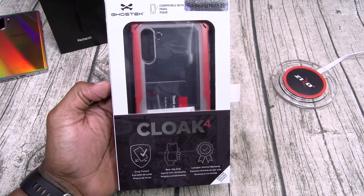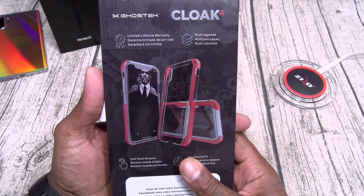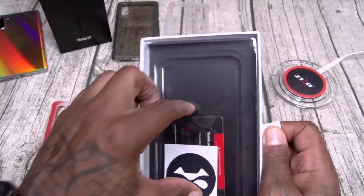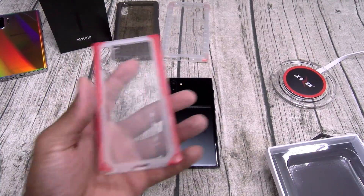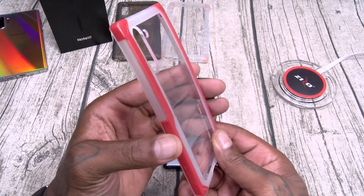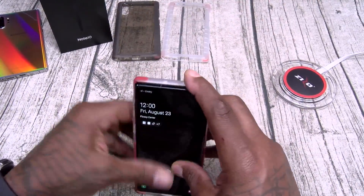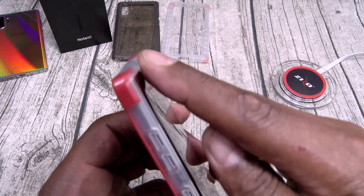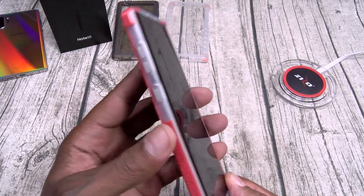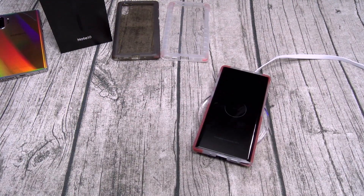Next up, the Ghost Tech Cloak 4 at $20 - drop tested, non-slip grip, limited lifetime warranty, multi-layer technology, soft touch buttons, slim precise fit. This one has a red trim on the side with extra reinforced bumpers. Slam Boy certified, all cutouts and buttons in order, wireless charging works on deck.